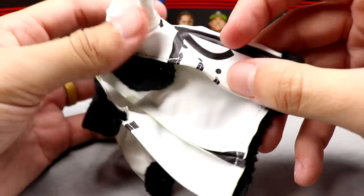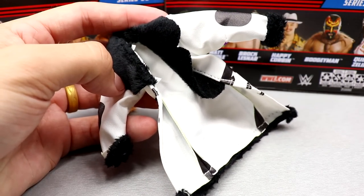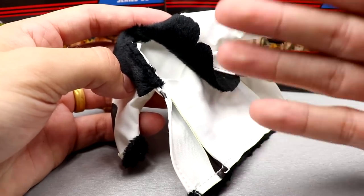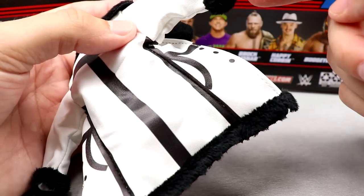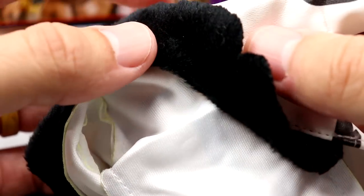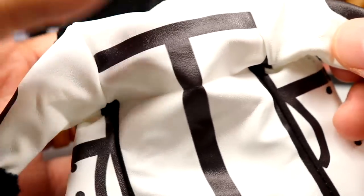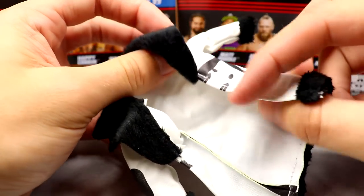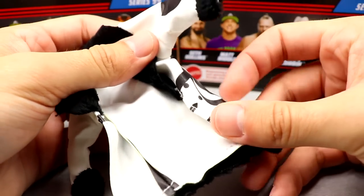I'll take this all day over rubber. I don't want the rubber accessories. This jacket has that faux leather style feel. It's even got faux fur on the cuffs here and around the collar. This might be the best cloth accessory I've seen from Mattel. It is very close. You got all this printed detail on here — I'd rather it be printed. I don't care about the textures on the rubber accessories.